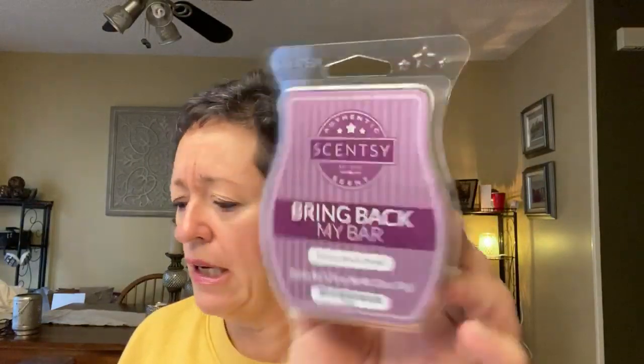Tahitian Black Orchid — one I was really looking forward to. A seductive tapestry of black orchid, dark plum, coconut milk, and white rose weaves a mysterious tale full of sweet surprises. It's light. I'm getting coconut milk and plum. I can't really say I'm getting orchid or white rose right now. I do like it, but I hope it gets stronger on the heat and all those notes come out because I was really looking forward to that one.